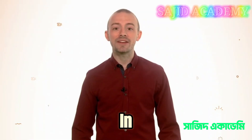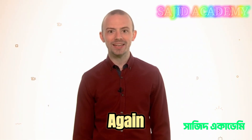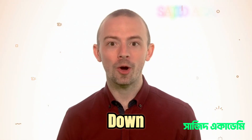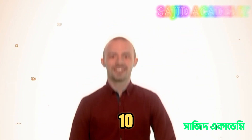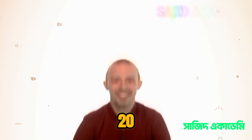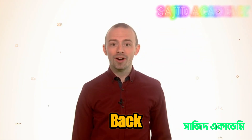Can you count in fives all the way to thirty from zero and back again, whilst bobbing up and down? Ready? Zero, five, ten, fifteen, twenty, twenty-five, thirty. And back: thirty, twenty-five, twenty, fifteen, ten, five, zero. Phew!